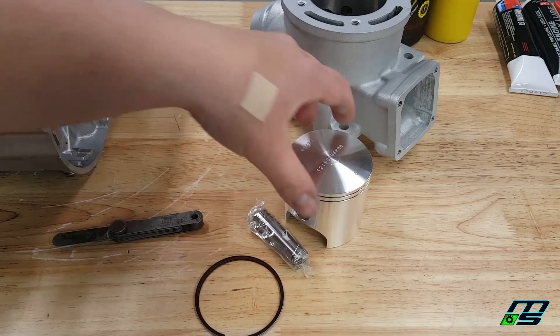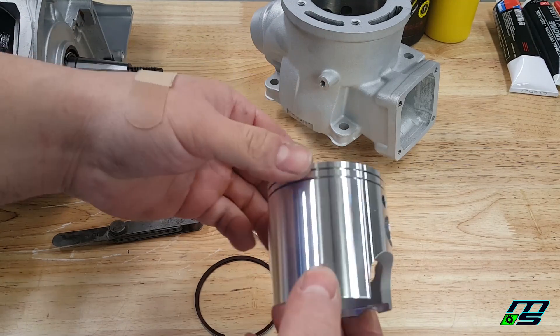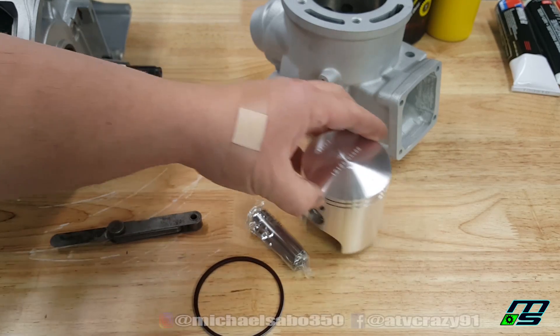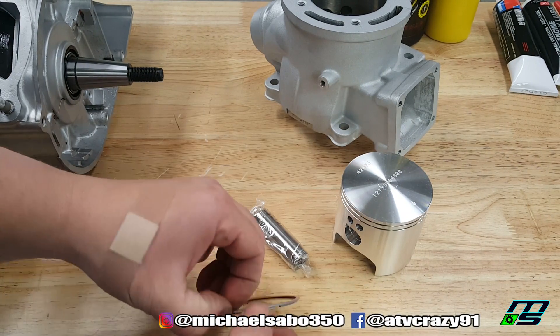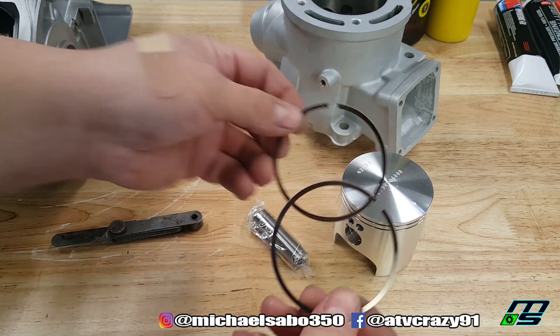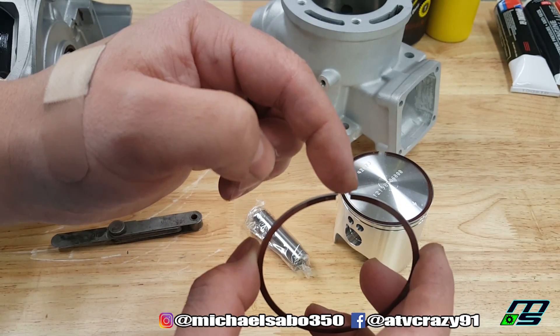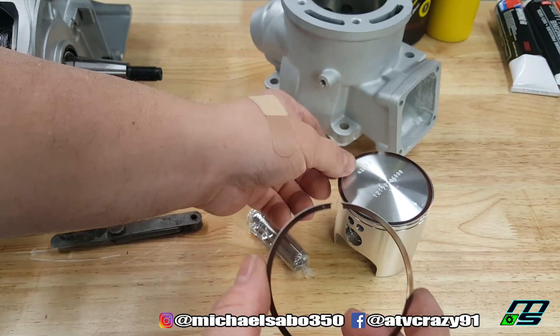I'm gonna do the best I can here to give you clear visible images so you guys can understand exactly what I'm doing. The first thing I'm gonna do is check the ring gap on our piston rings. Ring gap is this gap right here at the end of either of our piston rings.